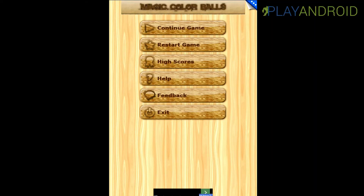Hi and welcome to the Play Android Game Reviews. My name is Daniel and today I'll be showing you Magic Collar Balls by Free Game Factory. It's a board game, or as close as you can get to a board game on an Android device.